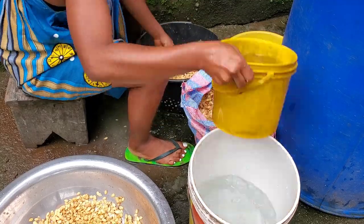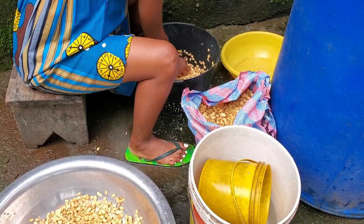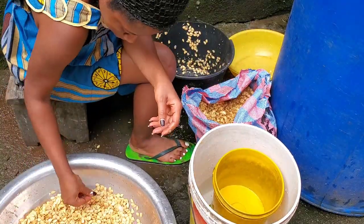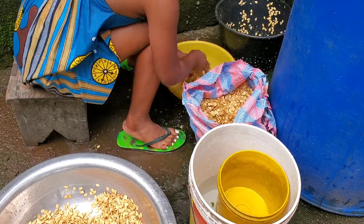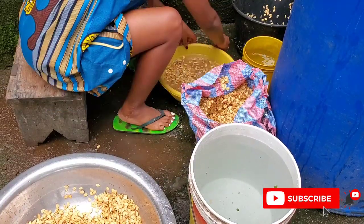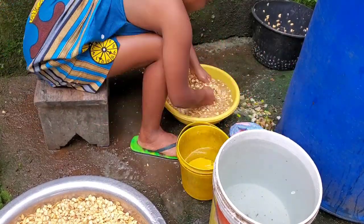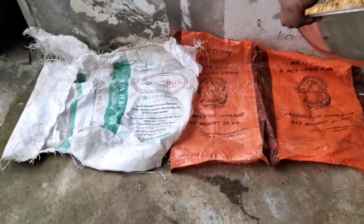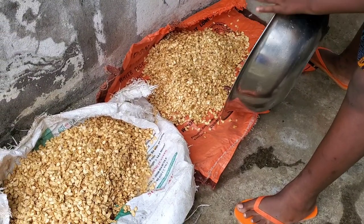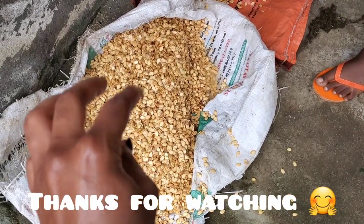Moving on to our egusi process — this is me continuing the washing process. Bringing it from the farm it wasn't clean, so you still have to wash it thoroughly before you dry it. When it gets dry you still have to crack it, and after cracking it you dry it again before using it to cook. The process is just so long. This washing process takes so much water, so it is advisable to wash it where you have excess water or a running tap. Depending on how hot the sun is, drying will take a couple of days. Hope you enjoyed this video — see you on my next one!